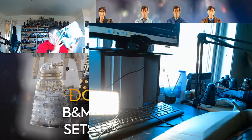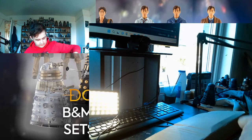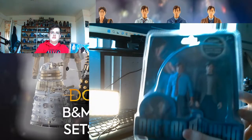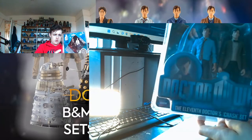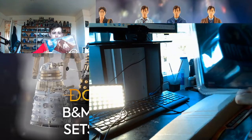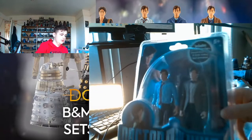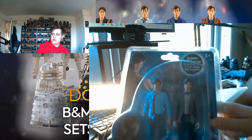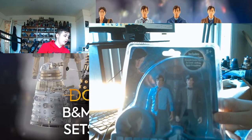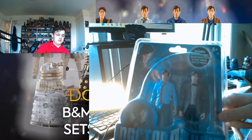The second one I really want to open but I'm definitely not going to is this one. If I remember correctly this is quite rare. It comes with a sonic screwdriver, which I'm kind of jealous about because I really want to open it — I did have that sonic screwdriver but I lost it when I was redecorating and moving figures around.